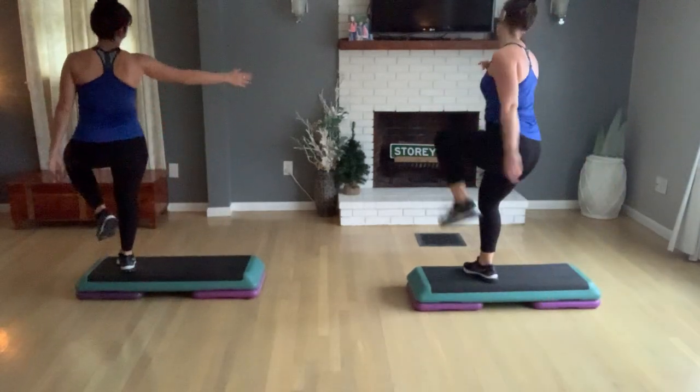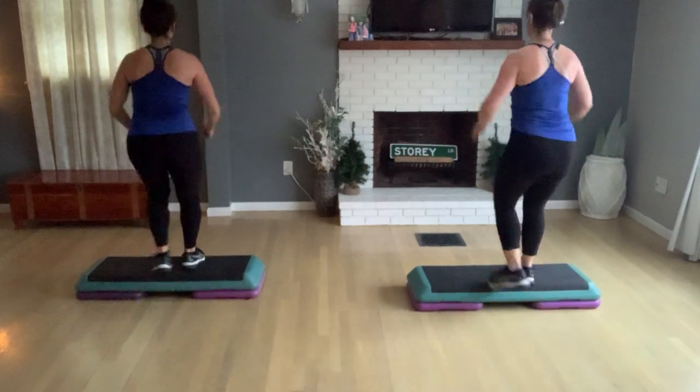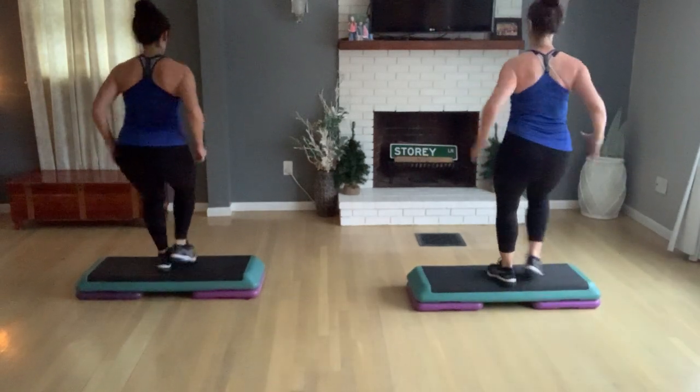My brain might be hurting! Okay, couple more — all right, last one. Right lead, take a basic right again.